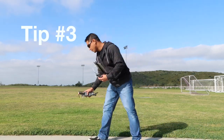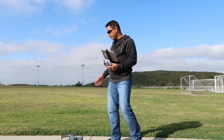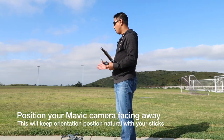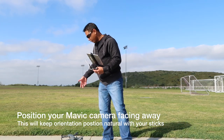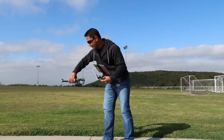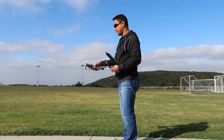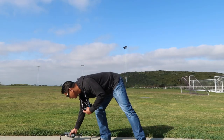The first thing you want to do is find a flat surface and place your Mavic away from you. You always want it pointing away from you when you first start your drone — you don't want it pointed forward or towards you. You always want your Mavic facing out, camera facing out. So we'll go ahead and start it that way.